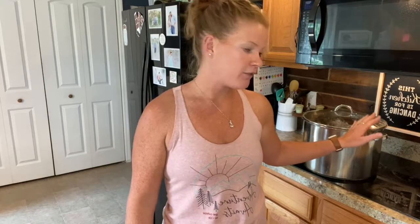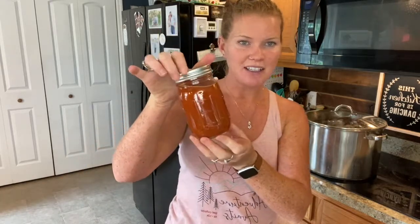We dropped the jars into the water bath canner, put the lid on, and set it on high. It came to a rolling boil, so we started our timer for 35 to 40 minutes — I'm doing 40 minutes since there are some quart jars in there. After it's done, take the lid off, remove it from the heat, let it sit for five minutes, and then we can take our jars out.